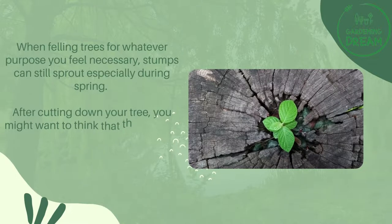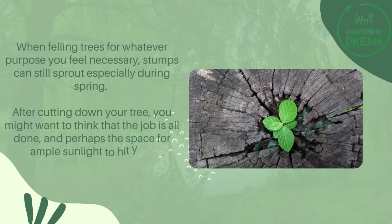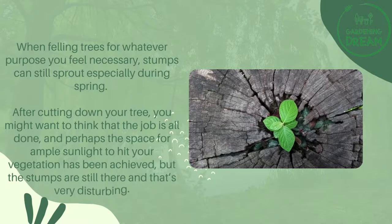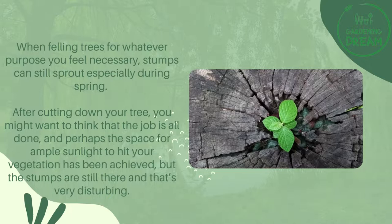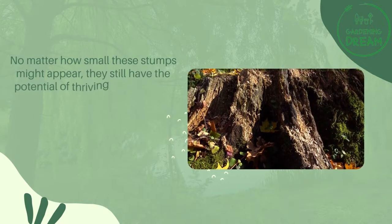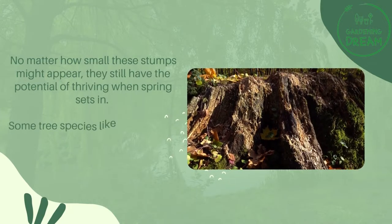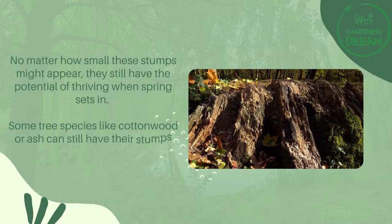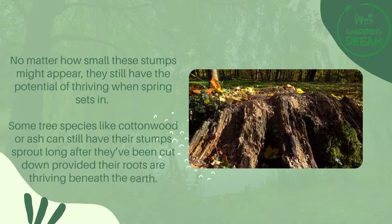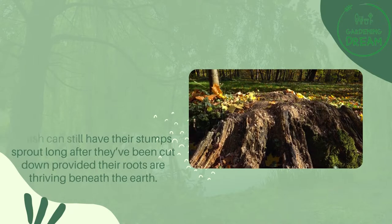After cutting down your tree, you might want to think that the job is all done, and perhaps the space for ample sunlight to hit your vegetation has been achieved, but the stumps are still there and that's very disturbing. No matter how small these stumps might appear, they still have the potential of thriving when spring sets in. Some tree species like cottonwood or ash can still have their stumps sprout long after they've been cut down, provided their roots are thriving beneath the earth.